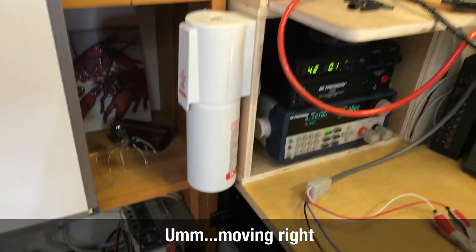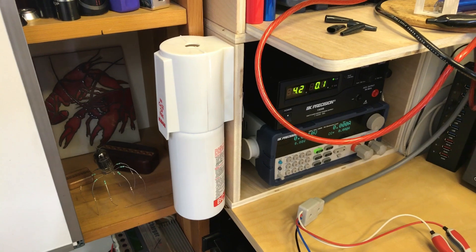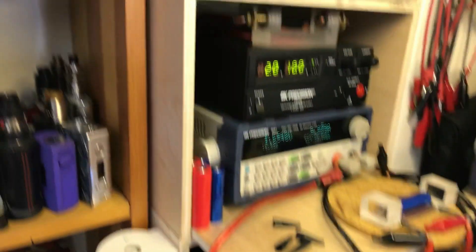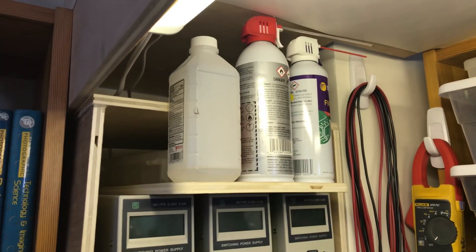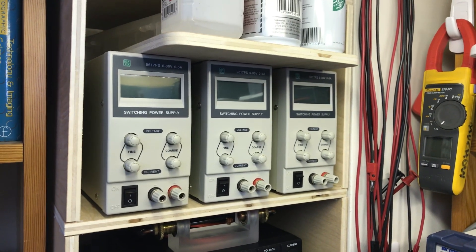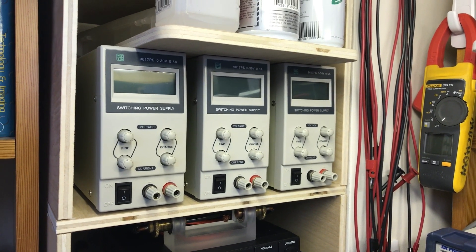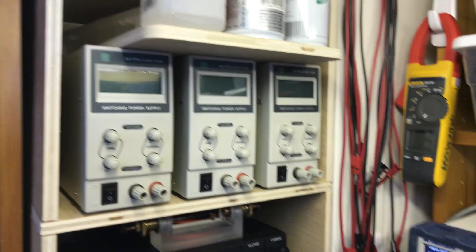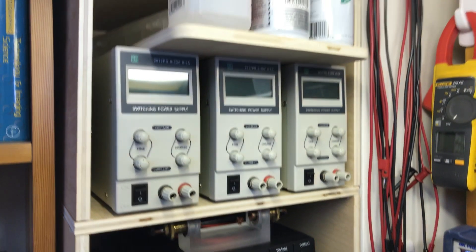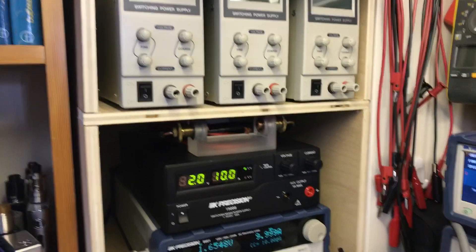Moving left: fire extinguisher — always a must, not to put out battery fires (I'll let those burn), but to put out anything the battery sets fire to. Next we have the usual stuff: alcohol, dust off, and freezer spray. Then three MPJA basic Chinese power supplies — these charge from 0 to 5 amps, 0 to 30 volts. Those are the charging power cables over there and it just gives me tremendous flexibility.